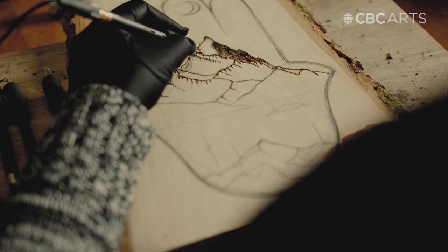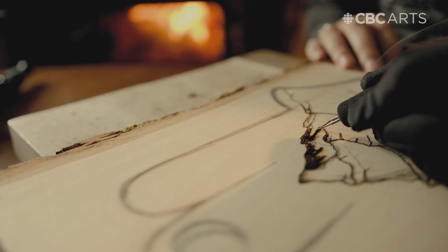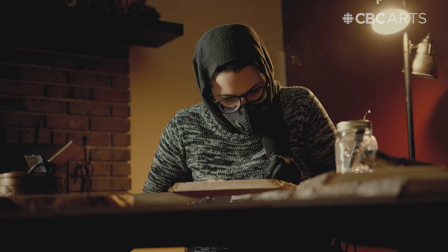Where I want the shading to be really dark, I'm going to hold my pen there longer and also hold it down harder to achieve a darker stain.